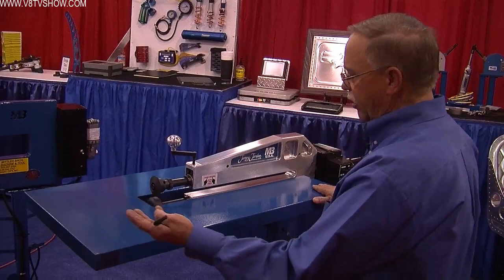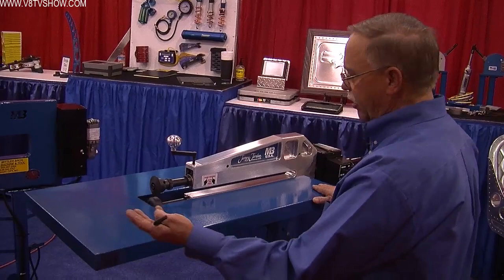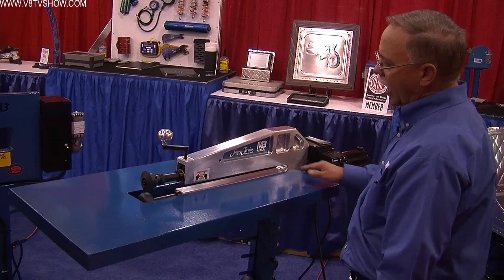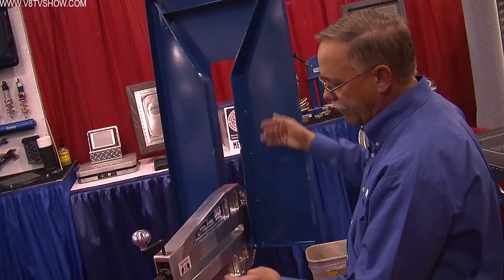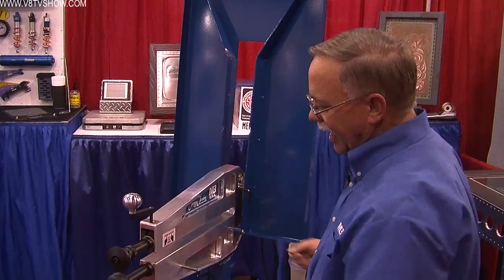The table can be added to any existing machine a customer may have, or if it's a new customer, we can include it with the machine. We made the table easily removable, so for a guy that has a large piece, or maybe something with a radius on it, he's able to just flip the table up out of the way. He can put his Allen wrench right in there as a safety so it won't fall down while he's using it.